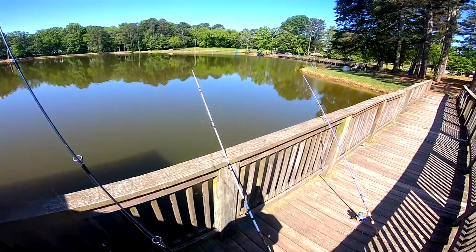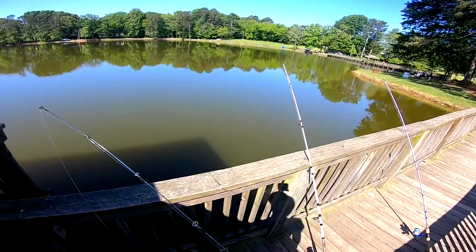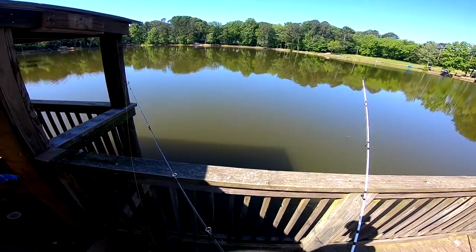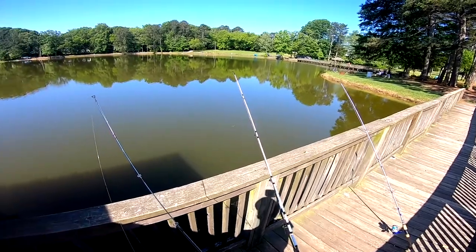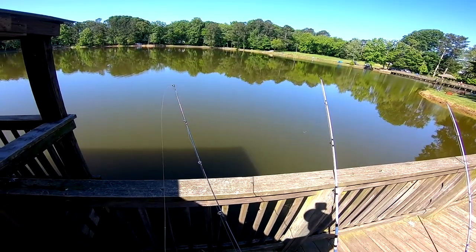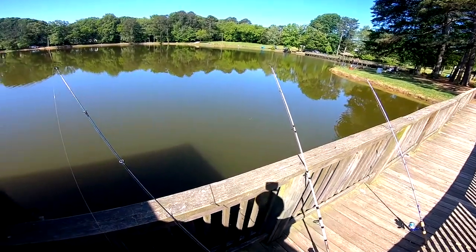Hi guys, so I just got out here and I got my two big rods out right now and they both have chicken hearts on them. And what we're going to do is we're actually going to try to catch some bait — I'm going to be trying to put some live or cut brim on one of these rods.